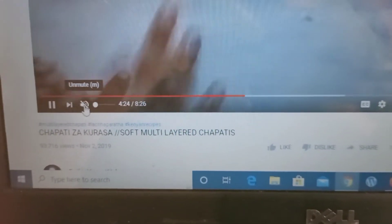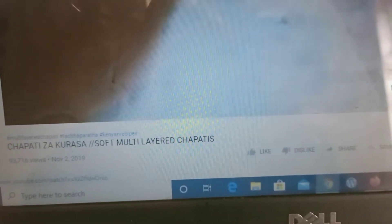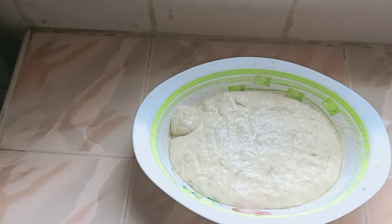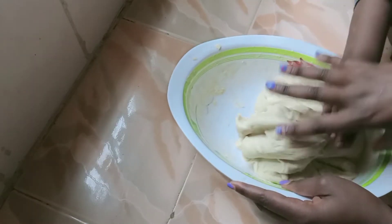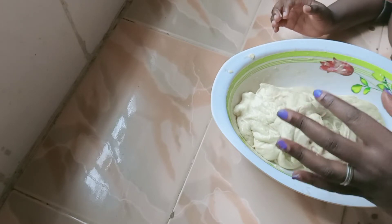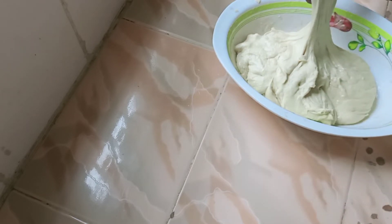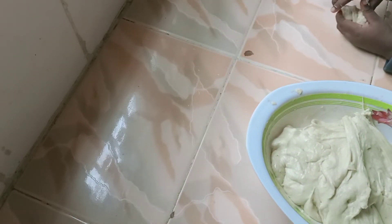I'll be using a recipe by Faith Happy Kitchen — you can check her out, she has amazing recipes. I followed her recipe to the tee while making the dough, but I skipped one ingredient, and I think that's what messed up my chapatis — I didn't have it. I just used normal flour, salt, oil, and the other things she mentioned. After about 30 minutes the dough was soft, so I started making the chapatis. As usual, my son was right beside me doing what he does best — cooking with his mom.